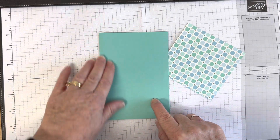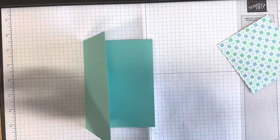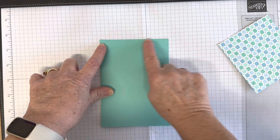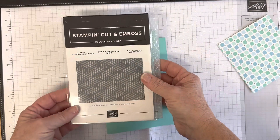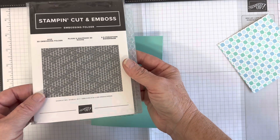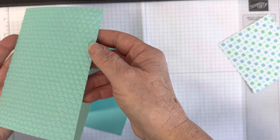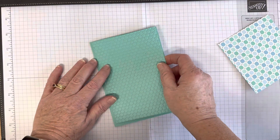For the card base, I used coastal cabana — an A4 card scored in half at 10.5 centimeters and cut at 14.8 centimeters. I took another layer, slightly smaller at 10 by 14.3 centimeters, and ran it through the Hive 3D embossing folder. Look how detailed that embossing is — it adds beautiful texture and depth to the card.